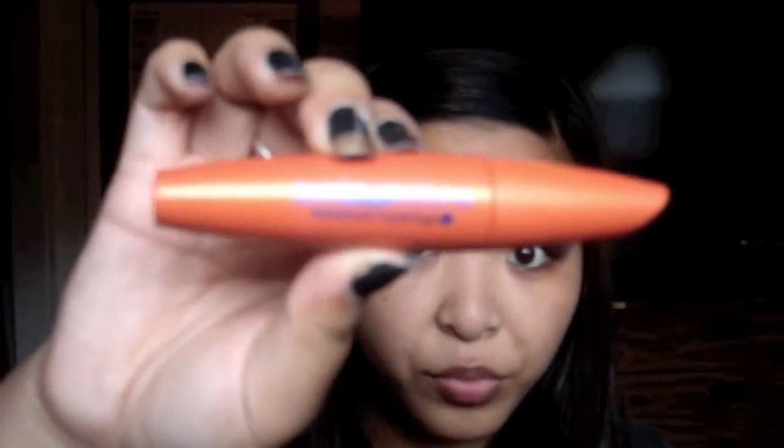And for my waterline, I use my Urban Decay 24/7 Glide-On Pencil. And for mascara, I use my Lash Blast Volume in Waterproof.